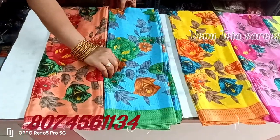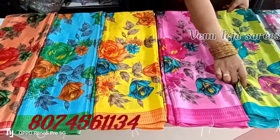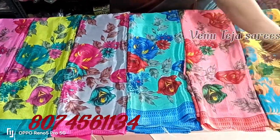Hi Friends! I have daily washable sarees and the quality is very good. Pure crepe is very smooth. Each one piece is $350. It is a single saree and a half saree.